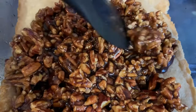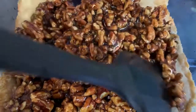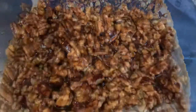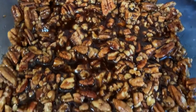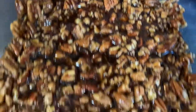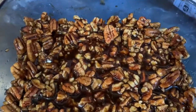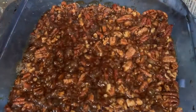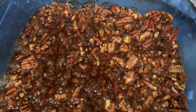Now we're almost done guys, so we're just gonna make sure to evenly push out the pecan mixture on top of the cold crust. When it's all ready and pretty looking, it needs to go in the oven — we're gonna pop it in for around 20-22 minutes at 350 degrees Fahrenheit. And here's my final product guys.